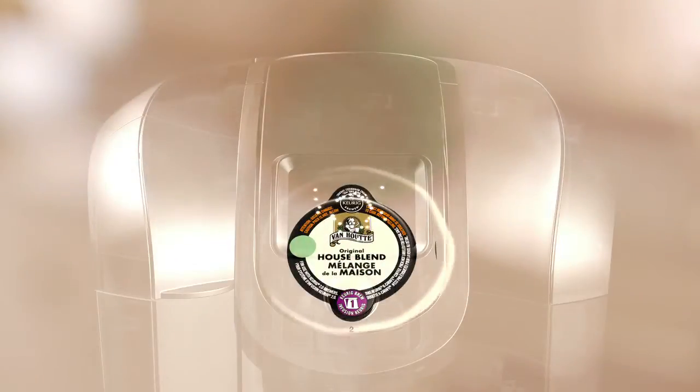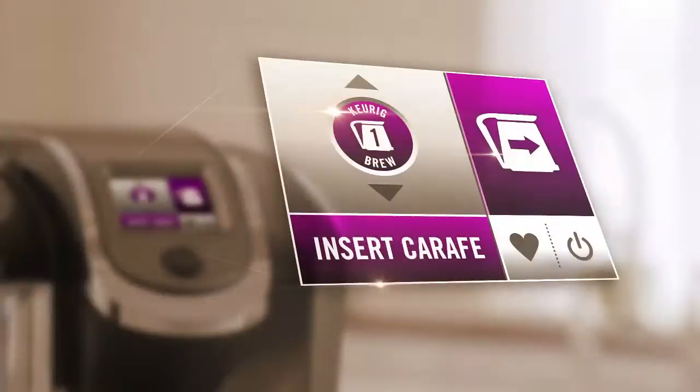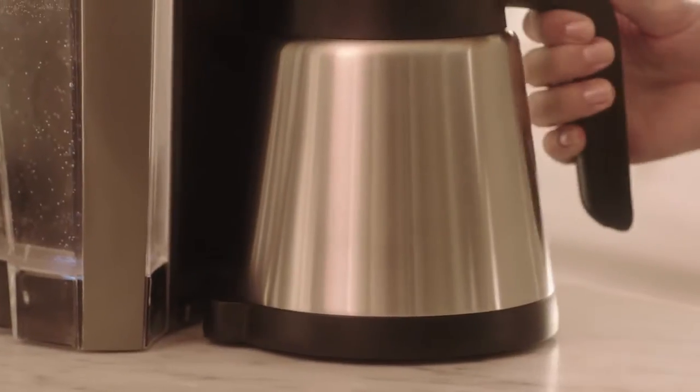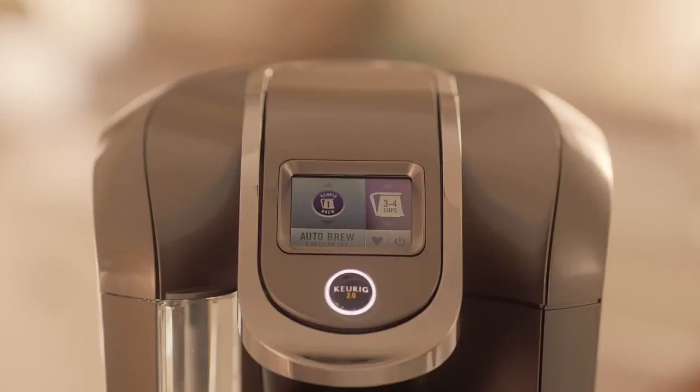Keurig 2.0 Brewing Technology reads the lid of the portion pack and will default to the perfect setting. If the touch display says 'insert carafe,' check to make sure the carafe is inserted properly.